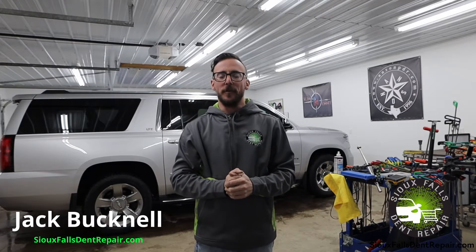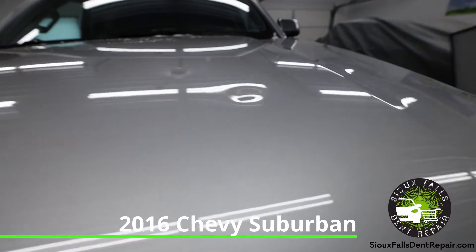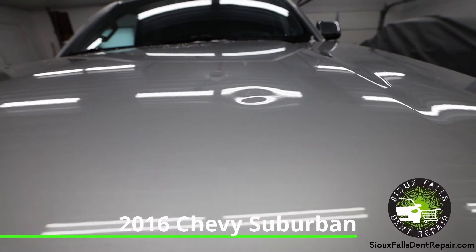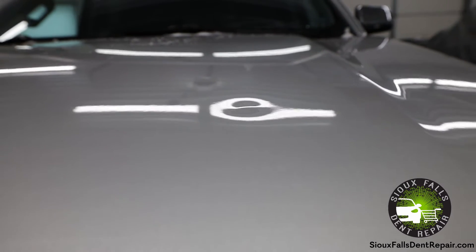Hi there, I'm Jack with Sioux Falls Dent Repair. Today I'm going to be fixing a dent in the hood of this 2016 Chevy Suburban. The customer actually purchased this vehicle with the dent in the hood and came to us to perform paintless dent repair.